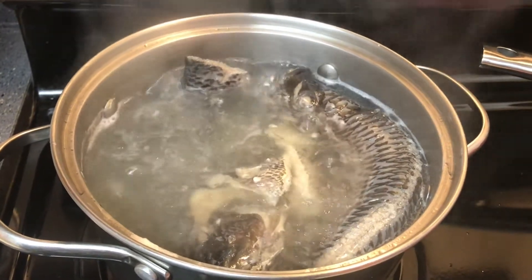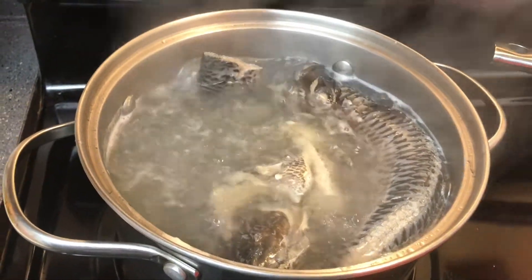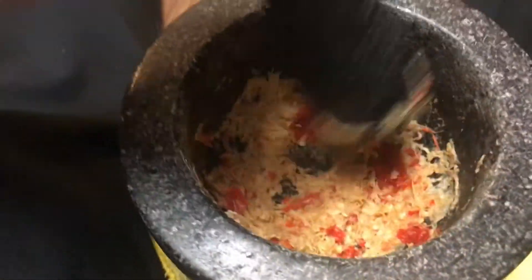Hello everyone, today I make the kueun. I start out by cooking a couple of tilapia. I roast some garlic and pound it with galanga, chili peppers, and a few other ingredients.